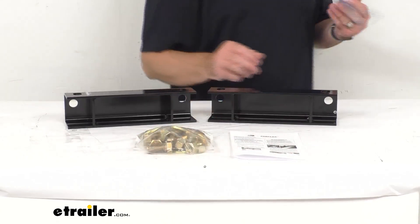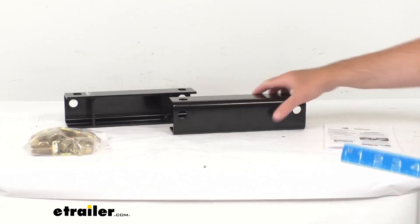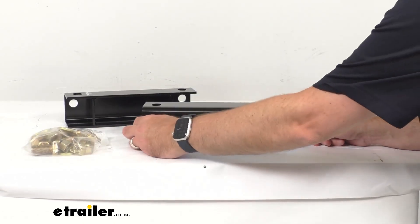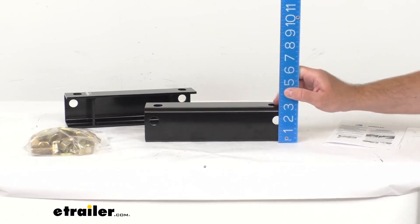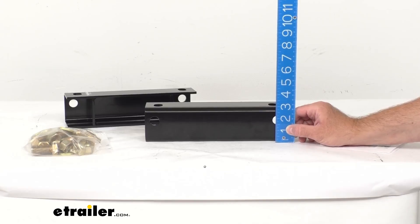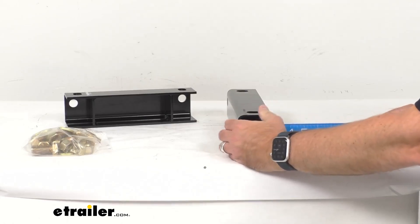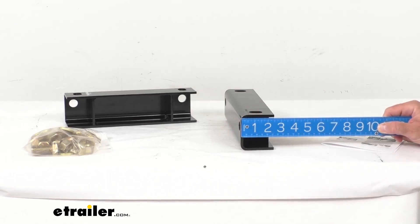Let me go over a few measurements with you just so you can be confident this is going to work for you. Looking at the overall length, we're sitting right at 11 inches. Measuring this orientation, we're sitting right at about 2 and 3/4 inches. And measuring this orientation, we're sitting right at about 2 and a half inches.